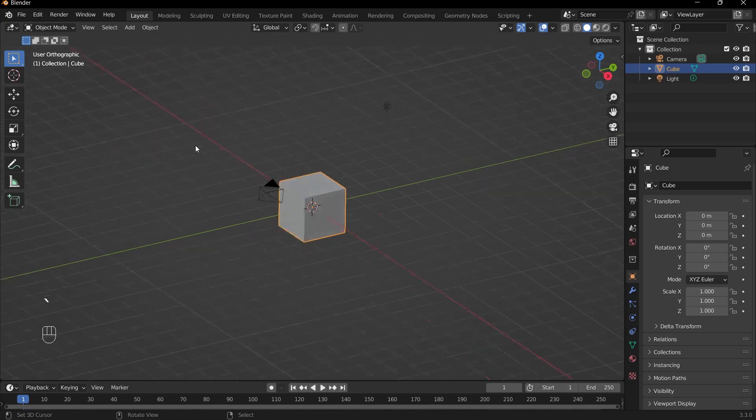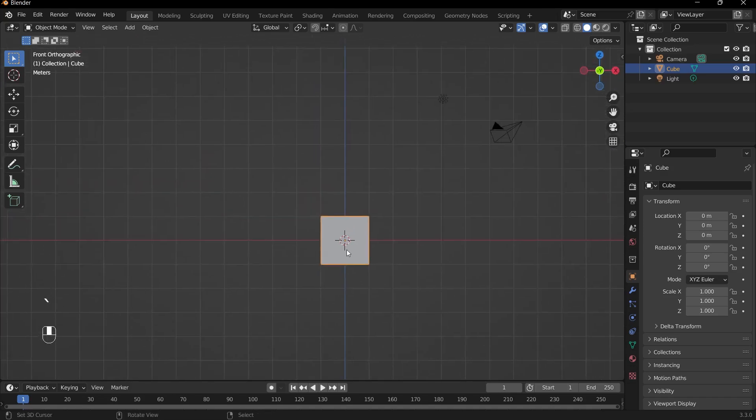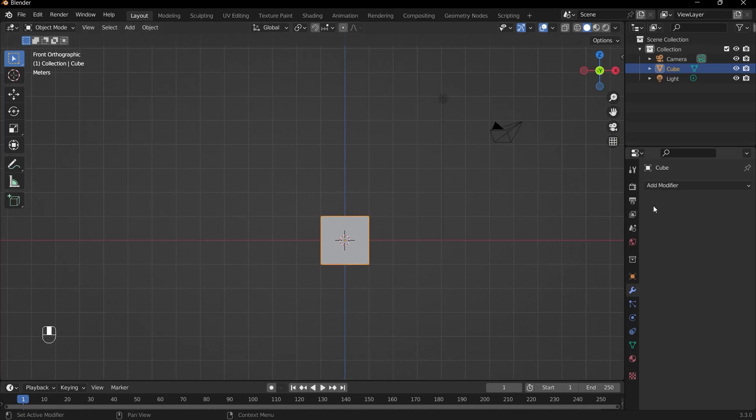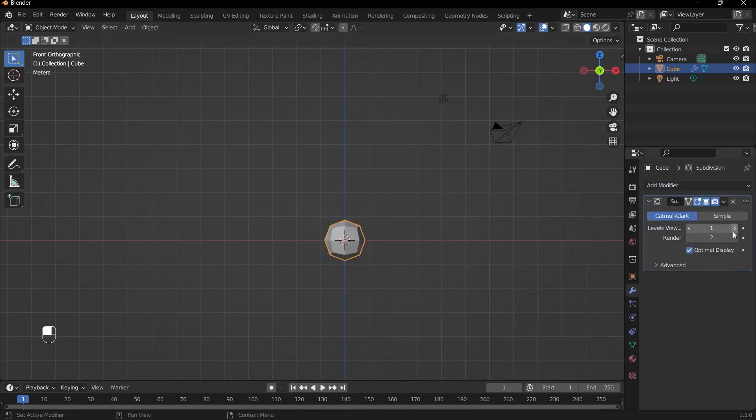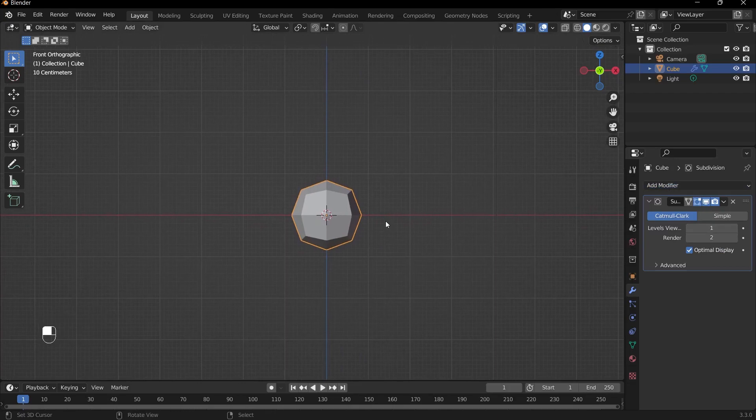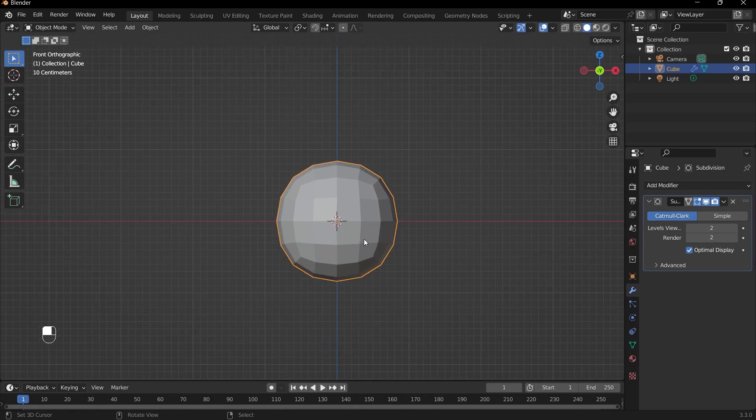We can start off by going into front view and adding in a subdivision surface modifier. Go to Modifiers, Add Modifier, and add in Subdivision Surface Modifier. We don't want too much geometry, so we'll keep it low. Having a level 2 subdivision surface modifier is perfect.